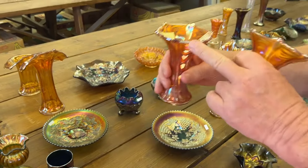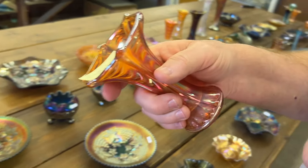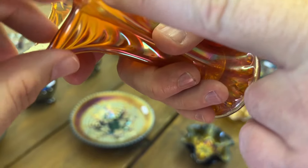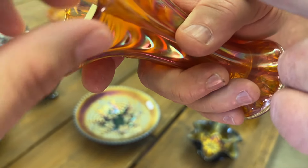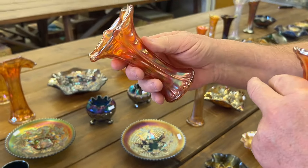Now this one here has the tiniest little pinpoint in the rim — pretty small, took a couple times to find it. We probably shouldn't even be calling that — it's really, really tiny.